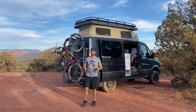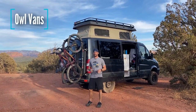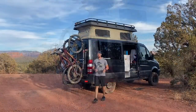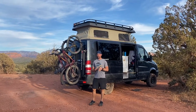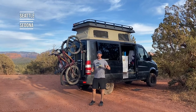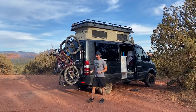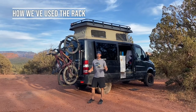Hey guys, Joe here from The Fantastic Life. I wanted to do this quick review for you on the Owl Vans Sherpa rack. The Sherpa rack, as you can see here with the One Up trays, has been on our van for about three months now. We've driven from Seattle all the way down to Sedona, been through Bend, and all over the Southwest mountain biking with our two bikes on the rack. So what I'm going to show you today is how we've used the rack and give you some commentary on how it's been.